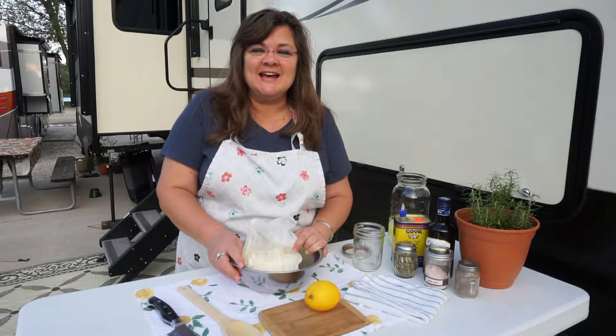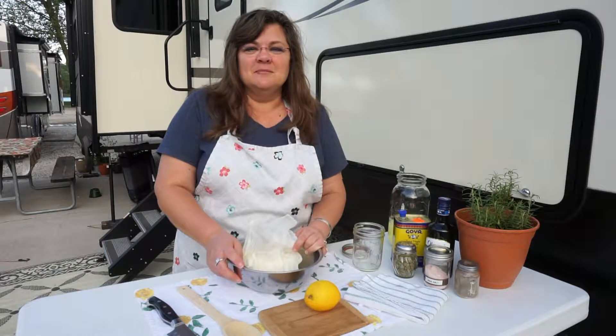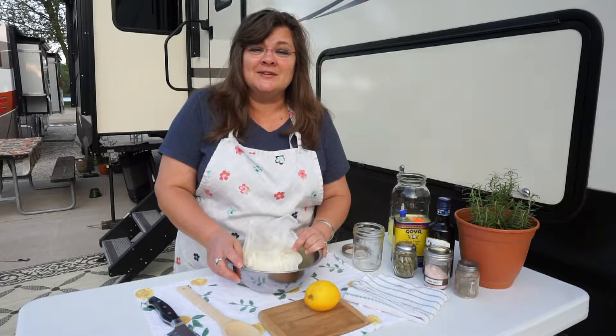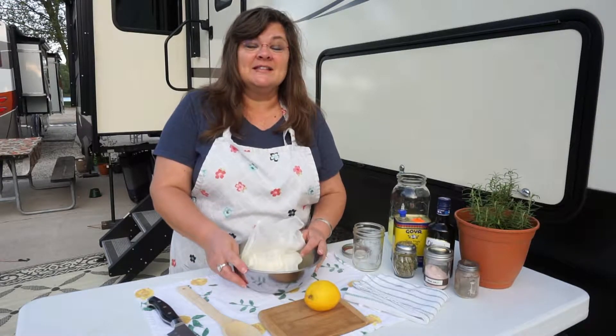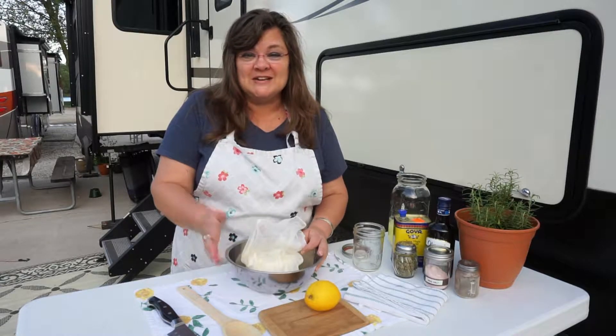Hey y'all, we're making a cheese today that has such a rich heritage in Middle Eastern countries. This recipe is hundreds, even maybe thousands of years old. Let's find out how to make this delicious economical cheese in your own home today.